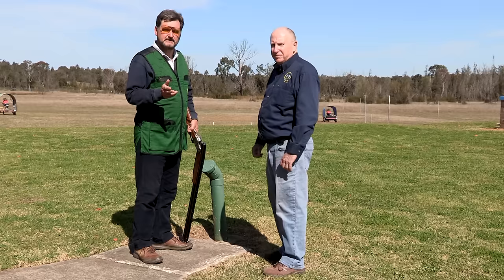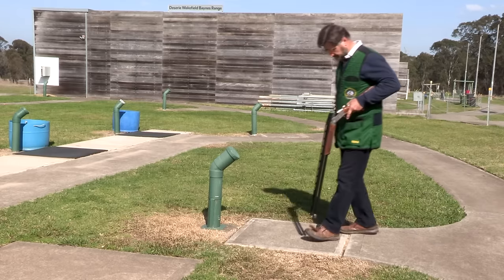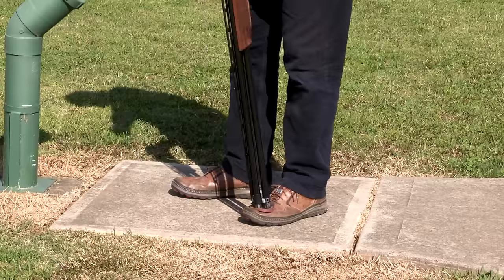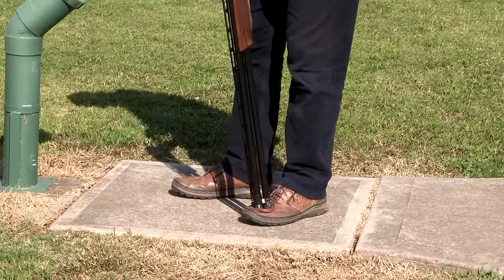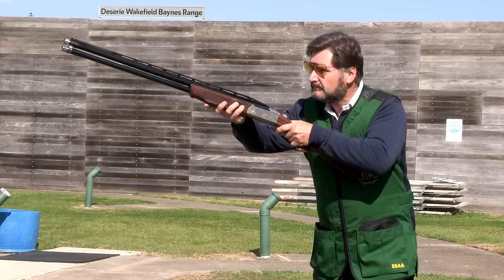It's surprising how something as seemingly simple as foot position and balance can have such a dramatic effect on whether you hit any sort of target. When you step onto your shooting position you should always make foot position part of your pre-shot routine. Look to where the target is coming from and decide the best spot to hit it.